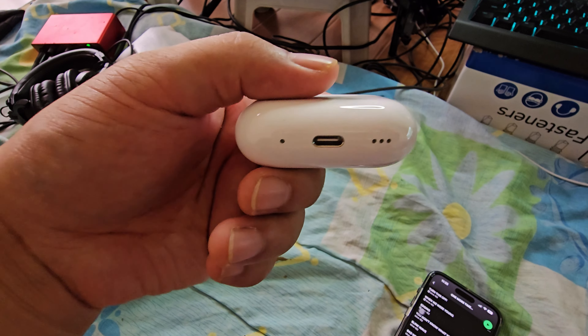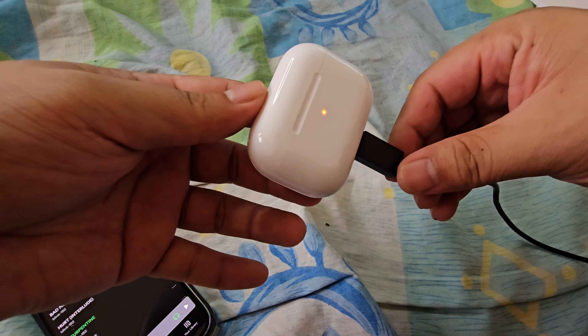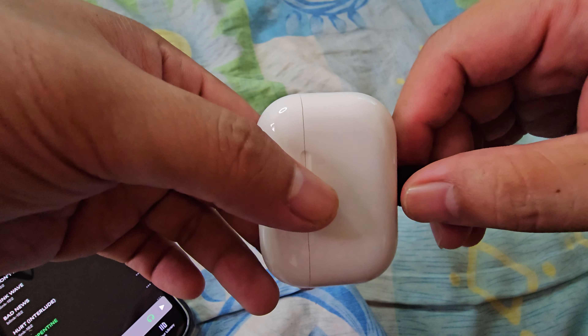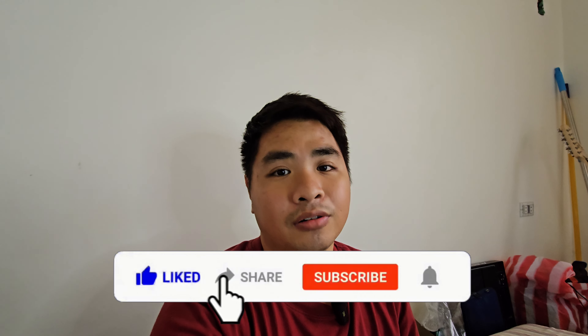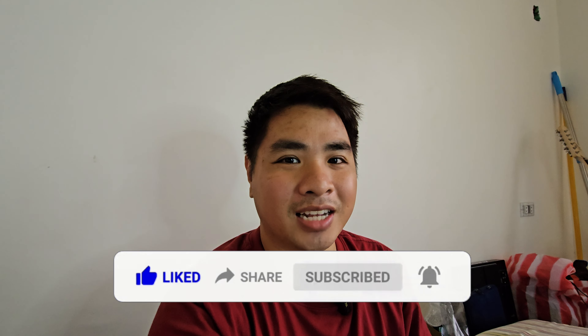I heard a little bell sound. Let's try to turn on noise cancellation now — it shows additional information with battery levels for the case and AirPods. Oh my gosh, that's so creepy! I'm not hearing anything — no hiss, I can only hear the sound of my own voice. That's so impressive — nice job Apple! The noise cancellation is on and it is the most eeriest feeling ever.